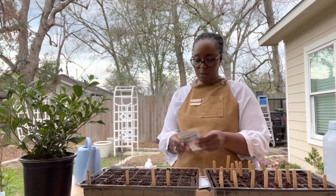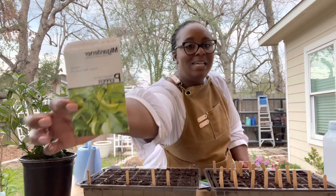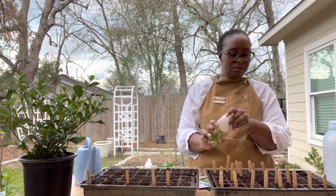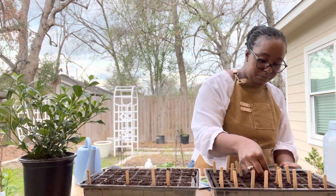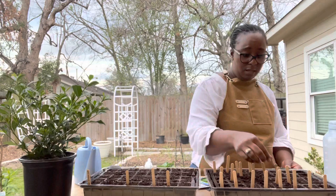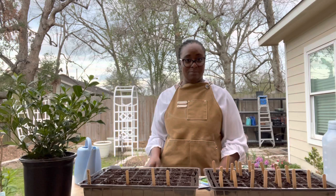The next pepper we're growing is my favorite pepper — I can just eat these straight out of the jar. These are the pepperoncini. I love these peppers — I put them on my salad. These are the best peppers to me. I keep hearing something back there — let me hurry up and finish.